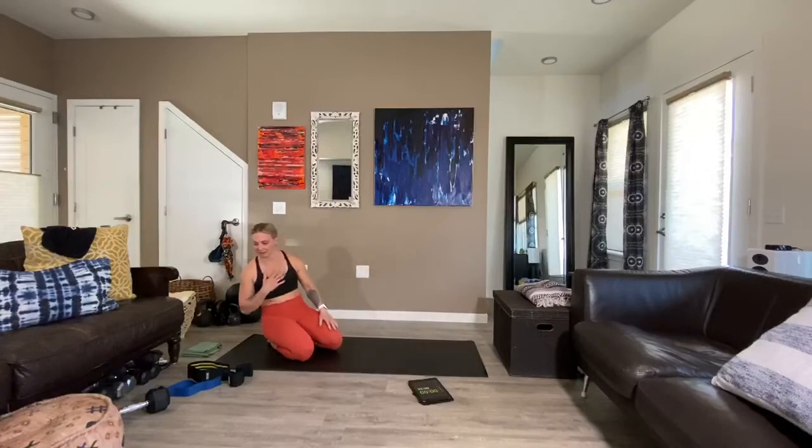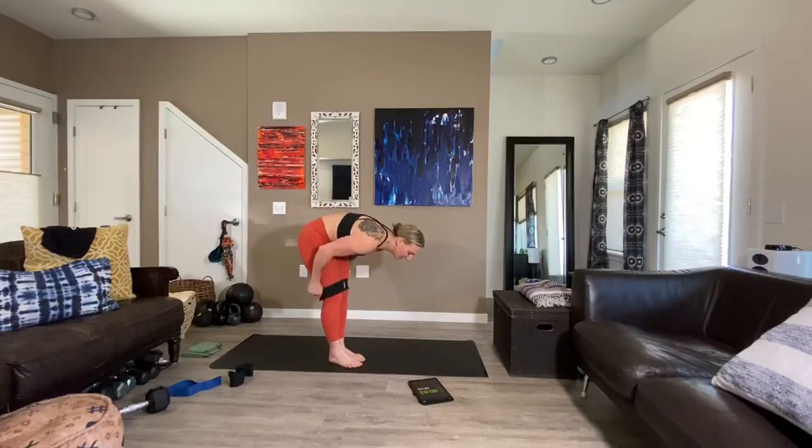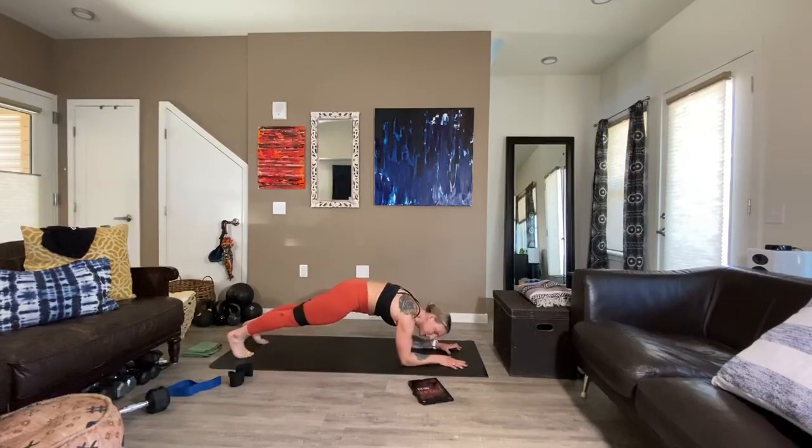I'm going to slip my band on so that it's there and ready for me. We're going back to that forearm plank position. Taking off in three, two, and one. 45 seconds with extra posterior pelvic tilt. You've got a band on — that can help you feel a little bit more connected because you've got a little pressure pressing out on that band. Rotating the inner thighs up towards the ceiling. Extra posterior tilt. Shortening the distance between lower ribs and your hip bones.